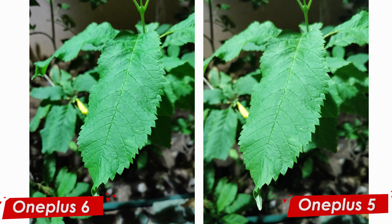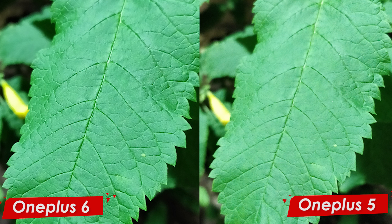The first picture is of a leaf taken during night with a really harsh light hitting on the subject. When we zoom in a bit, you can see the difference is really evident. On the OnePlus 5, the details on the leaf are softer than on the OnePlus 6, and that is because of the bigger sensor size — it is 19% bigger than the previous model.